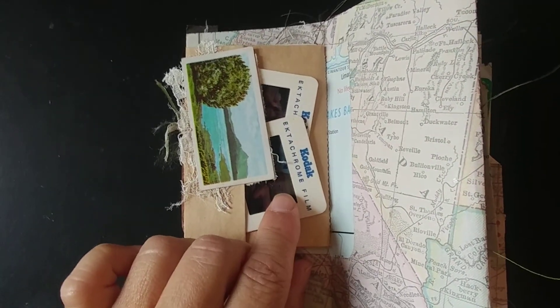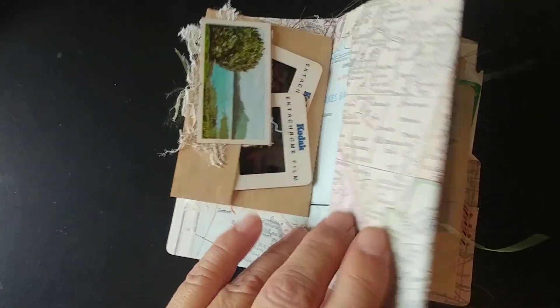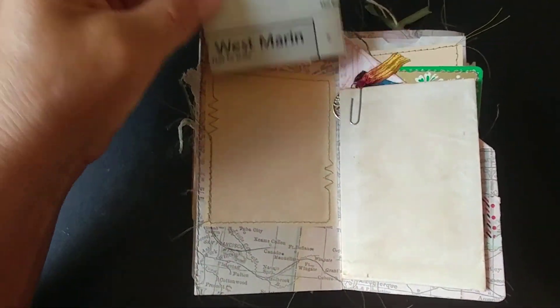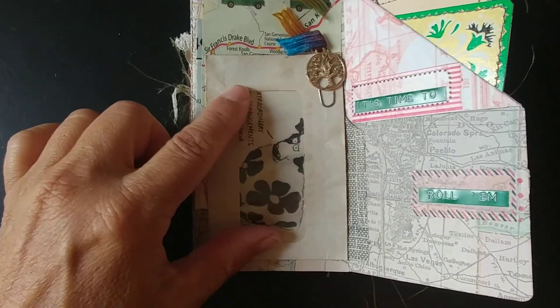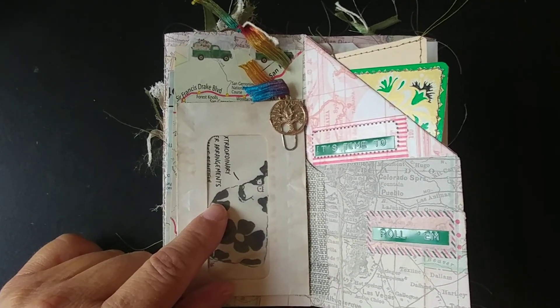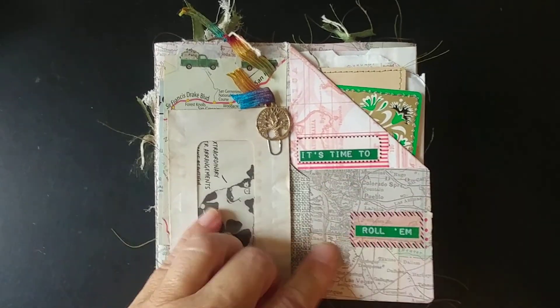These are old Kodak slides that are from her — they're of her, she is the person on those slides. And there's another one of those maps from Marin County in California, where she lives. My sister loves cows, so this is also part of that map because they have a lot of dairy cheesemakers in that area around Point Reyes in Northern California.